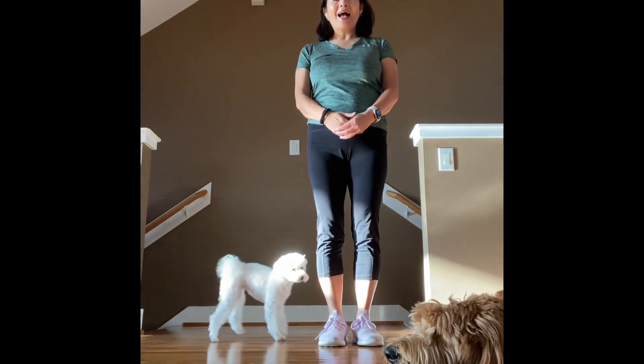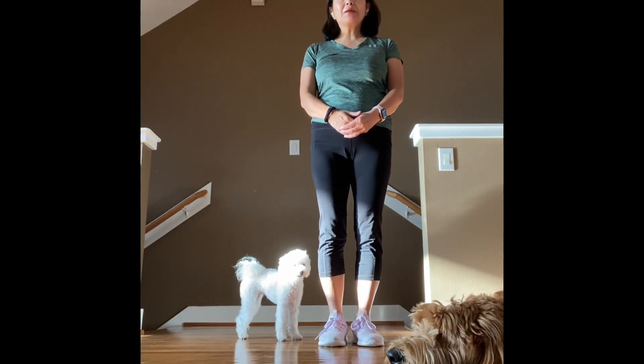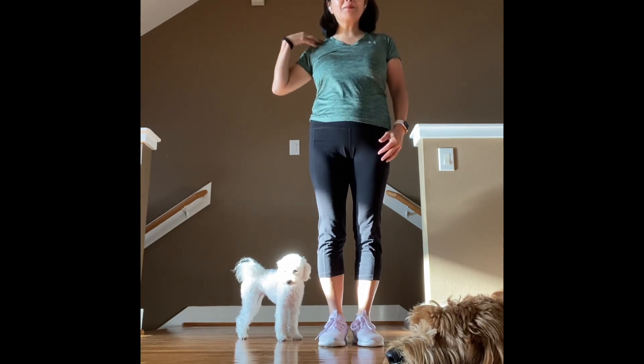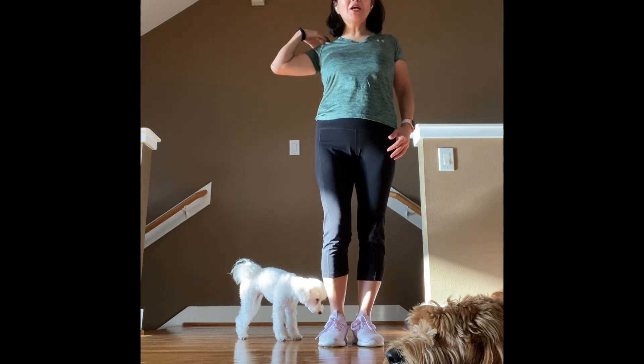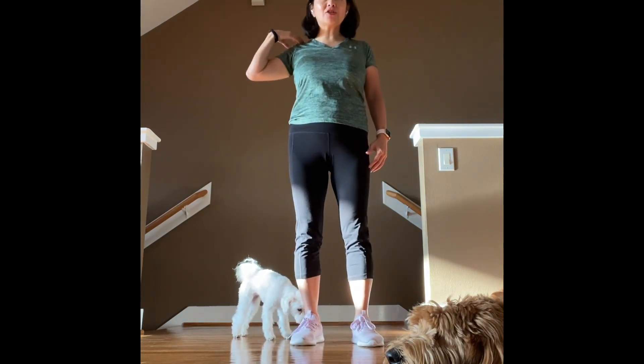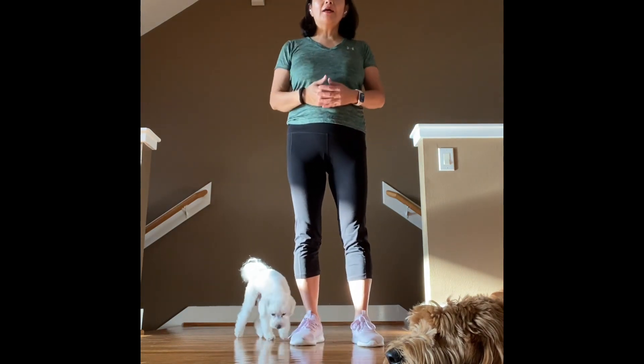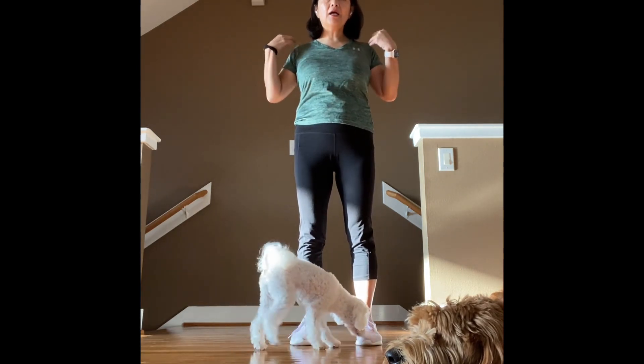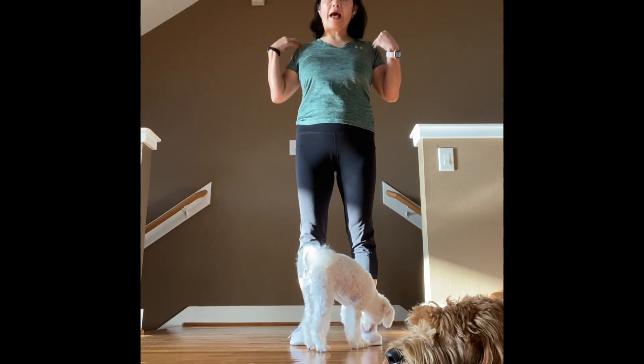Hi, Trina Jun here. I am specialized in 50 plus exercise and senior exercise. Today we're going to work on your back shoulders. A lot of people have tension in the back shoulders, so we're going to do some stretching and strengthen your back shoulders.